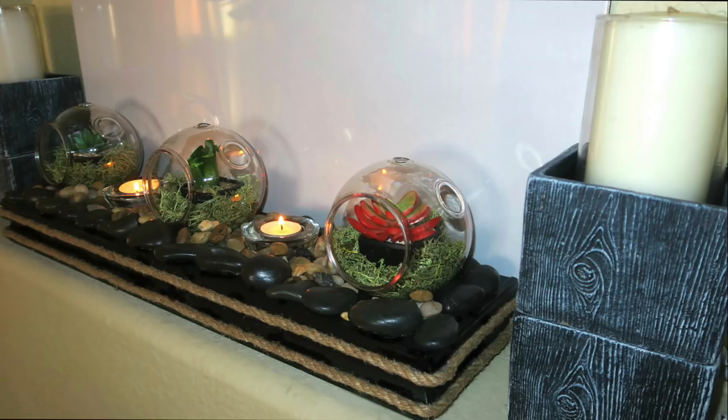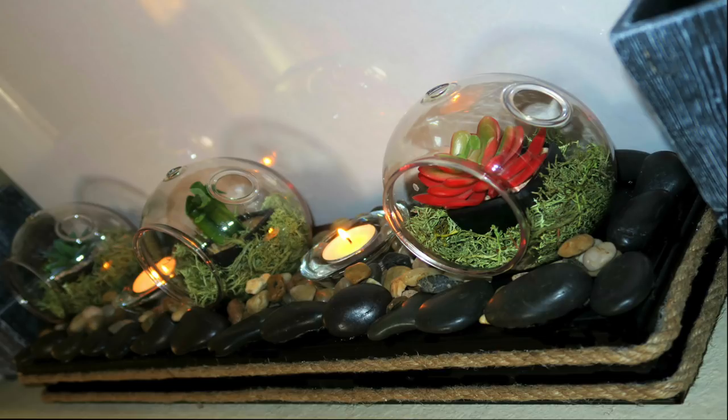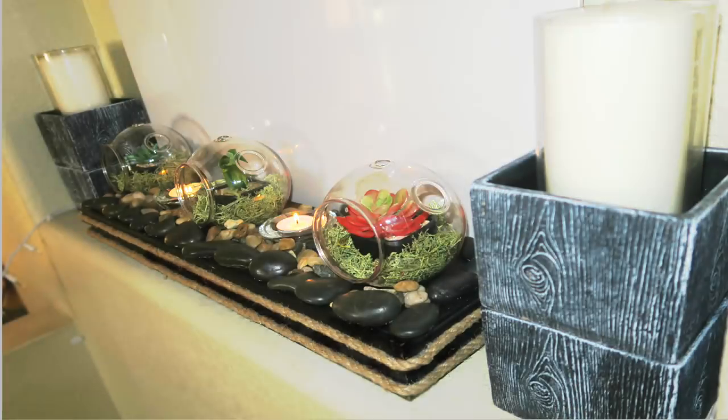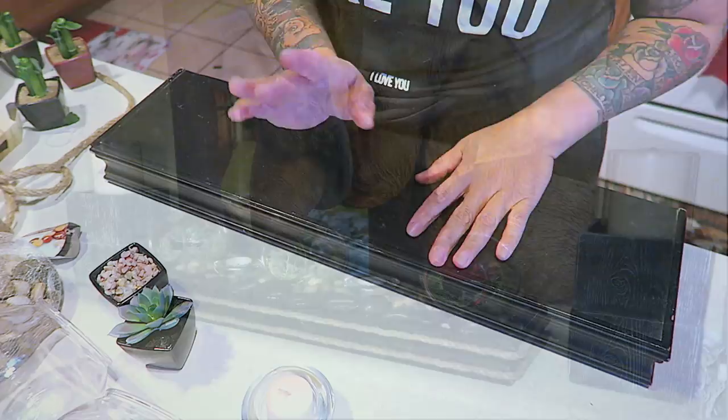Hey guys, so for this video I'm going to do a DIY of some items that I did purchase at my local Dollar Tree. If you're interested in knowing how I made this really relaxing, tranquil display piece, you can stay tuned for the video. Most of the items, about 89-90%, are from your local Dollar Tree, so stay tuned.